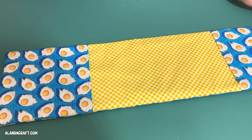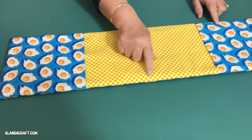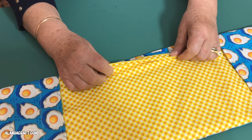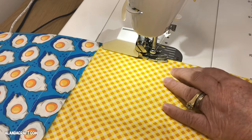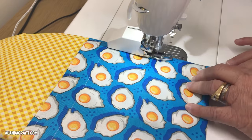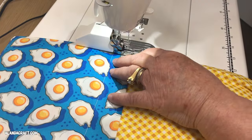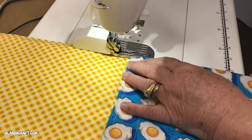Our oven mitt is nicely pressed and we're ready to top stitch all the way around the edge. This will give it a nice finish and also close in the opening we left to turn it through. You can use an eighth of an inch or a quarter of an inch — it's up to you. I'm doing about an eighth of an inch. Start with a back stitch, come down, and when you get to the corner leave the needle in, pivot, turn the whole thing around, sew down the other side, and finish with a back stitch.